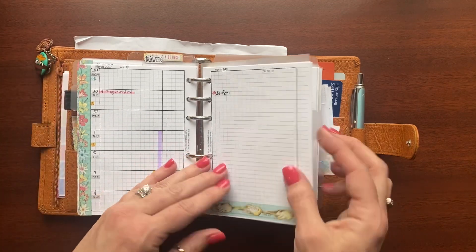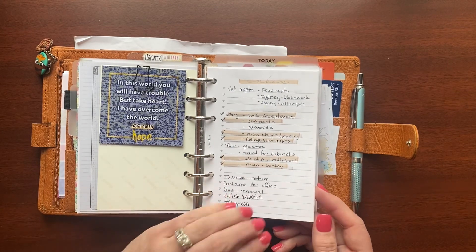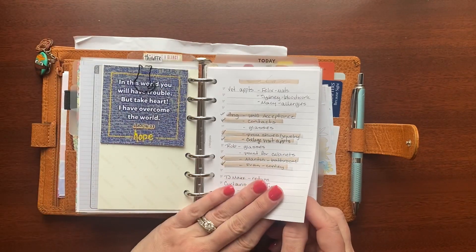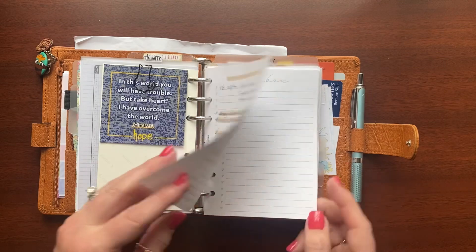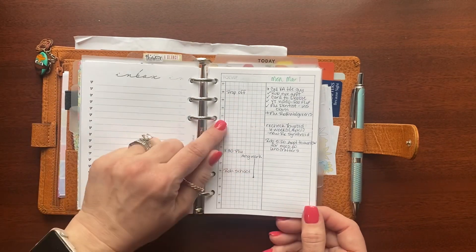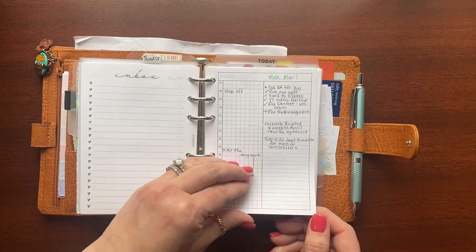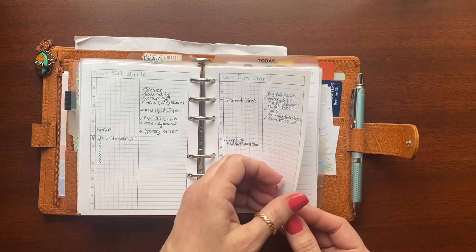The next tab is the dailies section. At the front I have an inbox — this is from Sierra at SM Plans. I got this idea from Brandy Michelle Plans: just have a place to write a running list of to-dos. I aim for one inbox sheet per month, so at the end of March I'll rip this out, rewrite anything undone, and start a fresh one for April. I also have a few pages of the Peanuts Planner Co daily, which has an hourly layout on one side and lines on the other. It worked okay — functional, which is more important to me than beautiful.